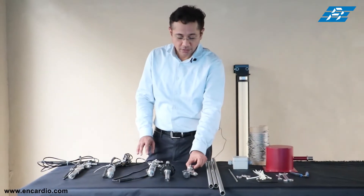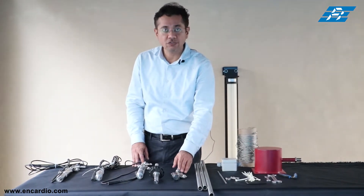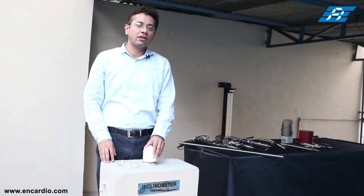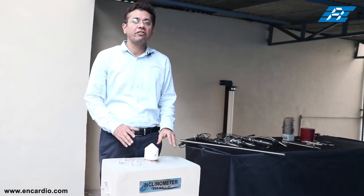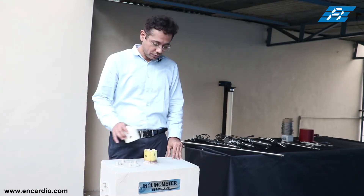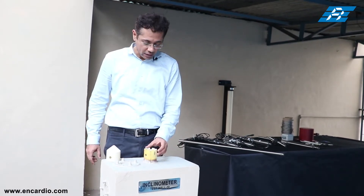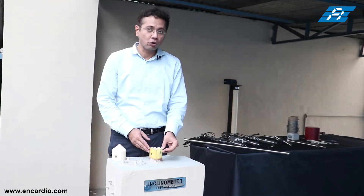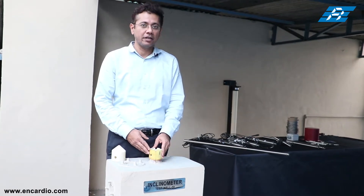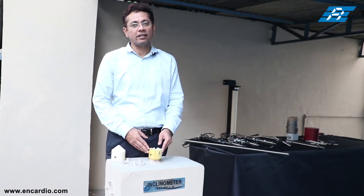We have the suspension kit and the bottom wheel assembly, which is always installed at the bottom-most of the assembly and used as the reference point. Before lowering the IPI, we need to decide on the A+ side — wherever excavation is occurring, we install the top wheel of the IPI in that direction. This inclinometer casing has four grooves; if movement direction is unknown, we follow the north-south convention.